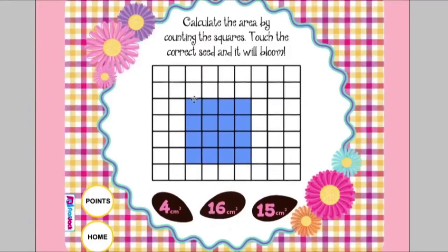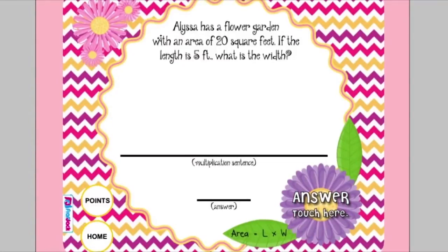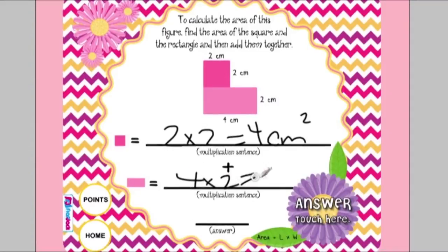Here they just count the centimeter squares to check their answer. There are also word problems for them to solve using area, and there are 20 examples in all. There is also a problem where they need to segment a shape into two different area problems and add them together. This is a particularly difficult skill, but this page really helps break it down for students to see what they actually need to do to calculate the area of two rectangular objects that are put together.